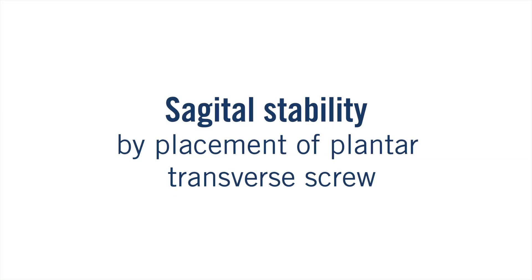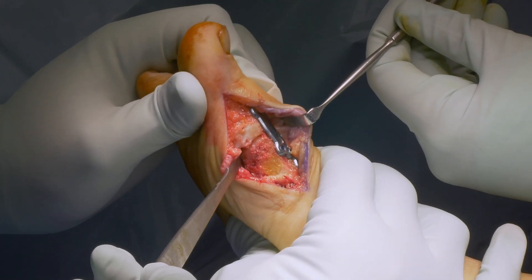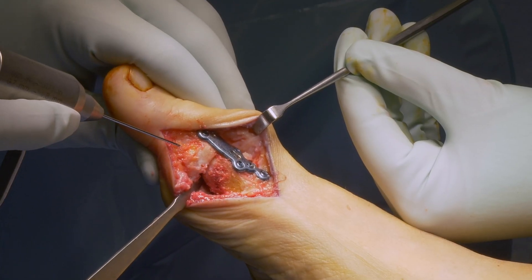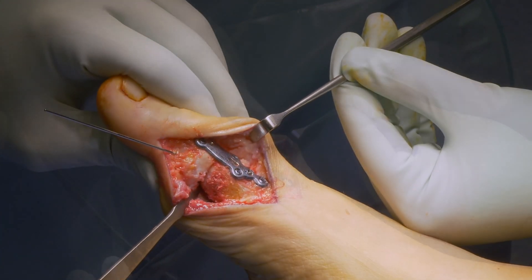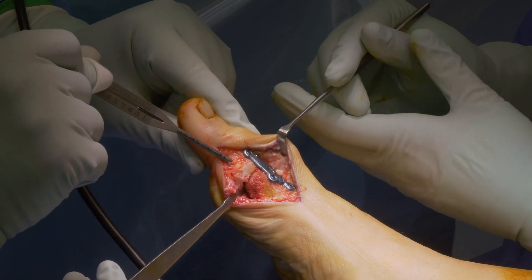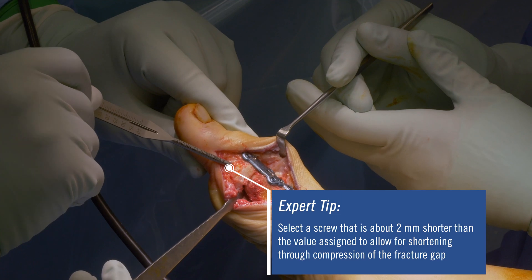Sagittal stability by placement of a plantar transverse screw: For ideal sagittal stability and plantar compression, insert a home run screw — an oblique phalangeal metatarsal screw. Insert a 1.1 mm, 100 mm long K-wire from distal to proximal. Measure the length and insert a CCS 3.0 screw.